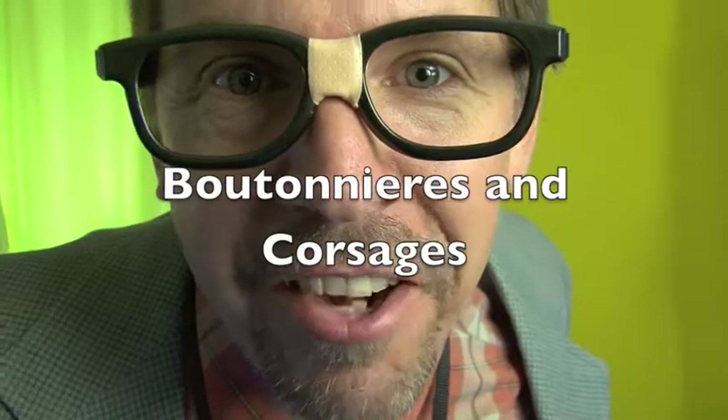Hey, it's Stan and Big White Letters, and we're here with another wedding tutorial. Today, we're talking about boutonnieres.